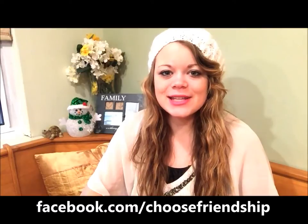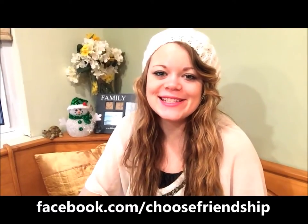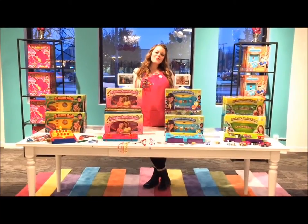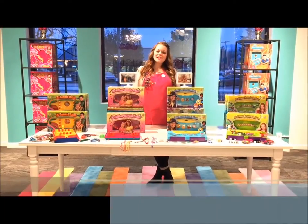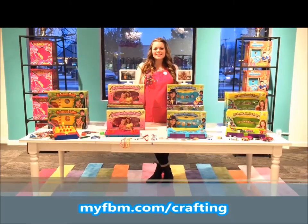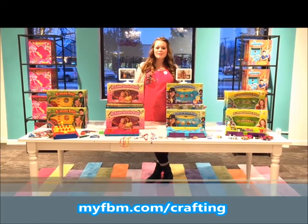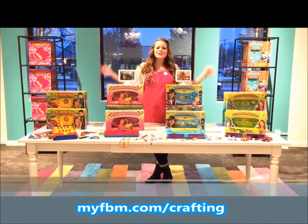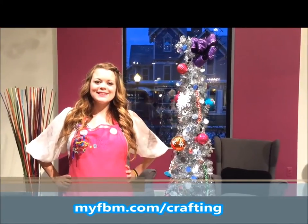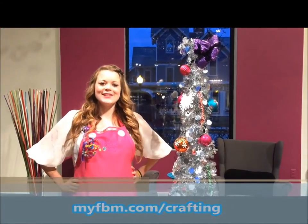Thank you for watching. Make sure you subscribe to our channel, like us on Facebook, and have a happy holiday season. I hope you enjoyed the craft we made today. If you love crafting as much as we do, make sure you check out all of our Choose Friendship products. To enter to win the ultimate craft prize valued over $300, just follow the link below. We wish you a very happy holiday season and always choose friendship.